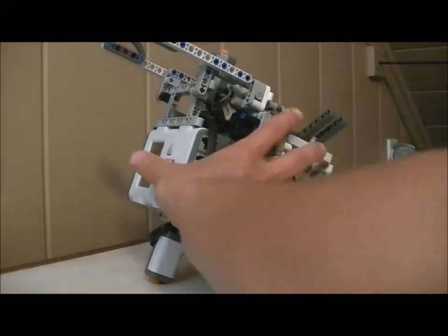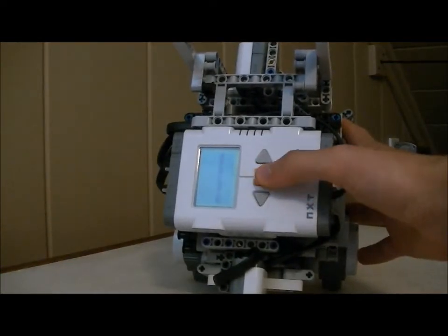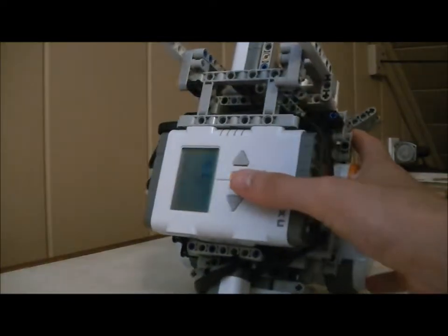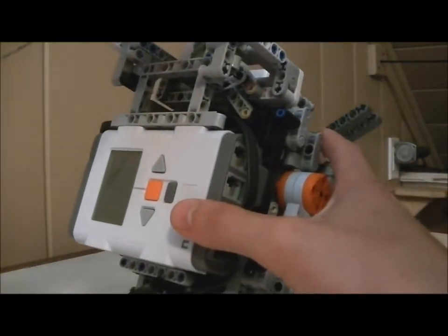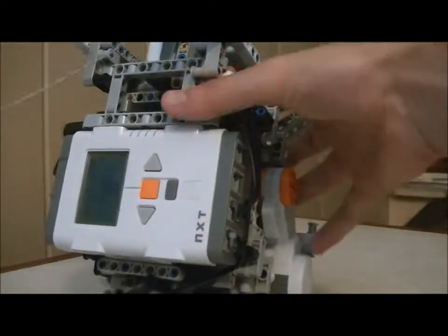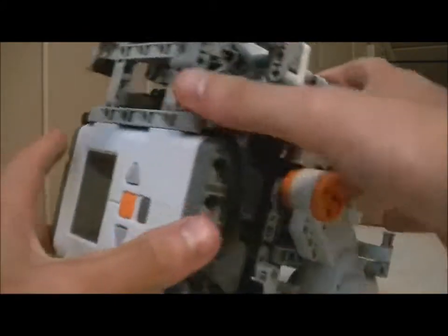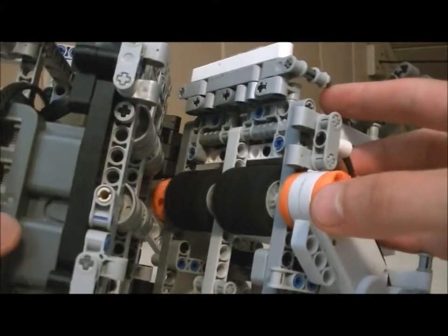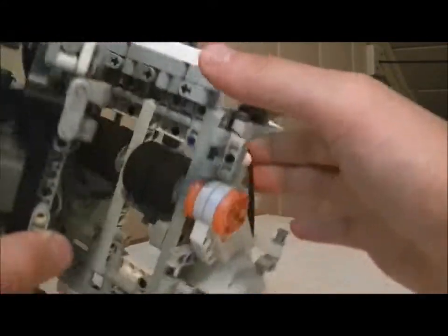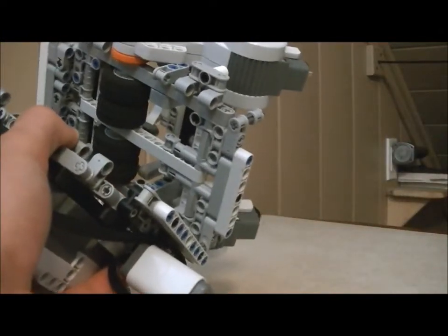This is the machine itself. The competition demands a remote start, so I figured a pin being pulled by a string would be the simplest. When the top sensor is pressed, it reverses direction. When the bottom sensor is pressed, it does the same thing.